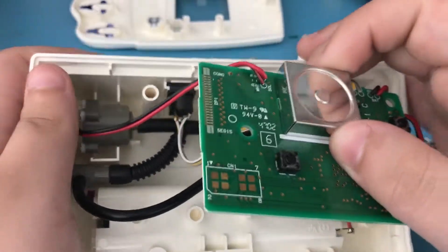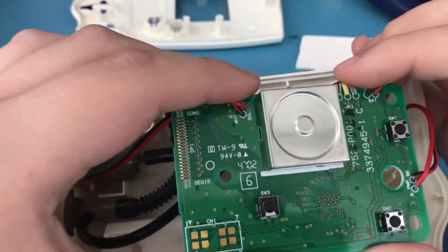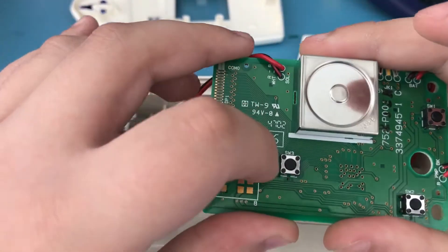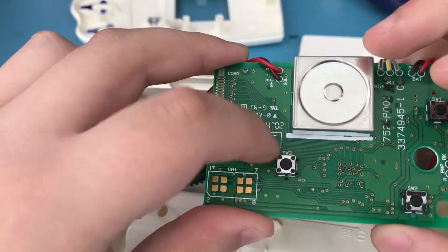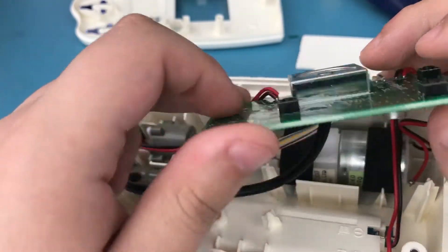Here is basically the internals. Here is the main control board — it was manufactured in the 47th week of 2002; that's how you read that date code.